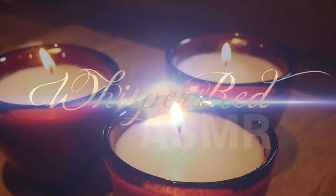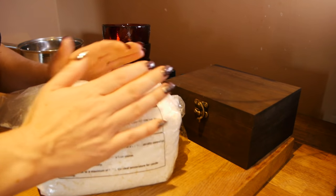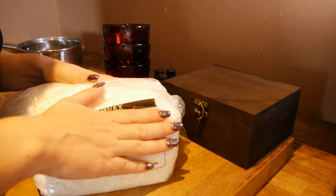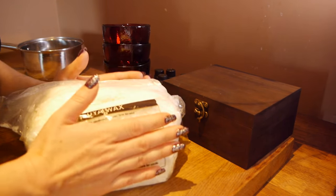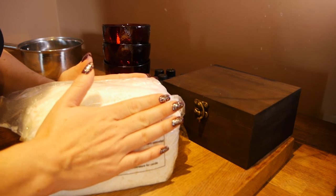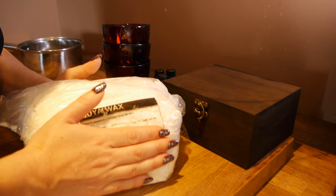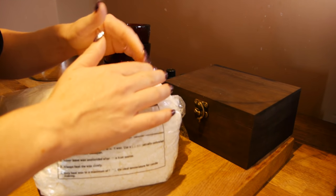Christmas Red ASMR. Hello there, this is Emma. I hope you're doing well. This is an impromptu video — I suddenly found myself home alone for two hours on a Sunday morning, which is highly unusual. So I decided to do something I've been meaning to do for quite some time, and that is make a video on how to make your own scented soy wax candles.